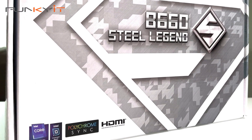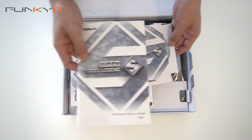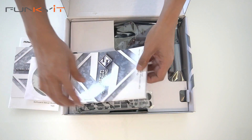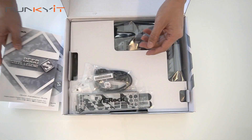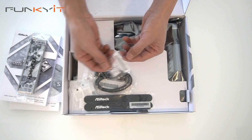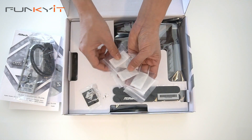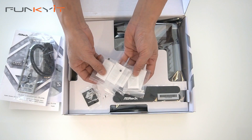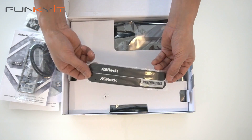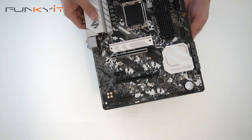Let's do a quick unboxing of the ASRock B660 Steel Legend motherboard. Inside the box we have the software setup guide, the Steel Legend postcard, and the driver disk. Next we have the quick installation guide, the IO shield for your backplate, a Steel Legend keycap, a pair of SATA cables, four M.2 SSD screws, a Steel Legend keyring, and Velcro straps for your cable management.